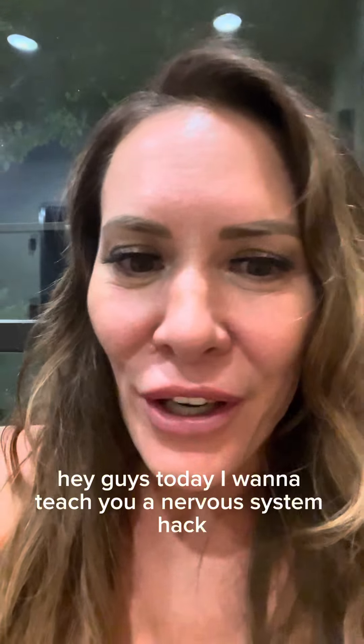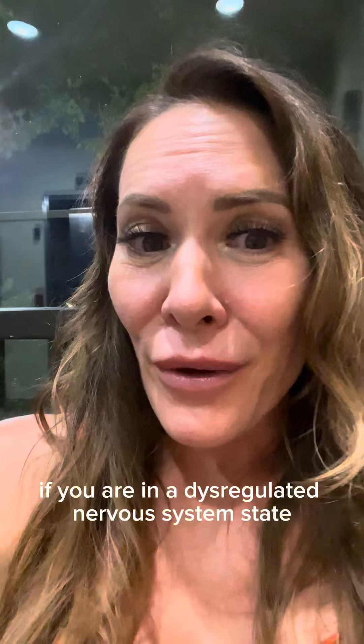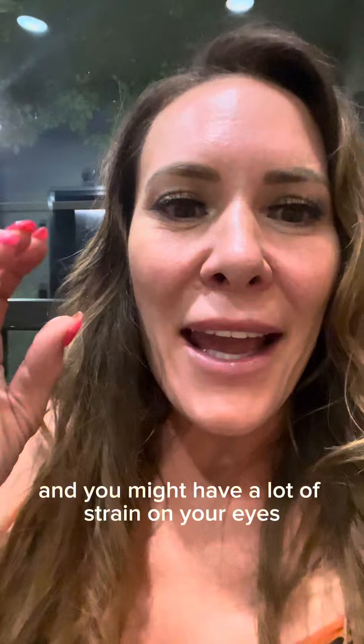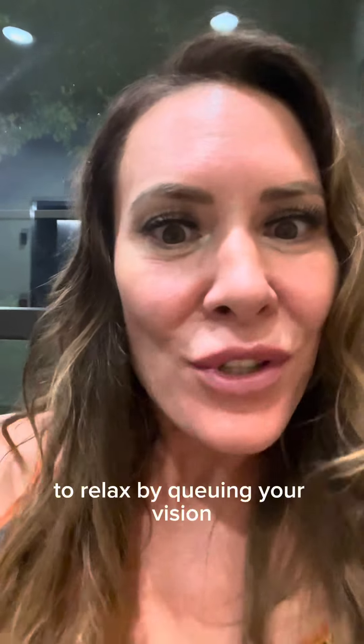Hey guys, today I want to teach you a nervous system hack using your vision. If you are in a dysregulated nervous system state, your vision might be really focused and you might have a lot of strain on your eyes. So this technique helps remind your nervous system to relax by cueing your vision.